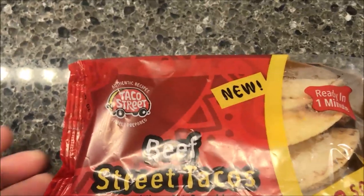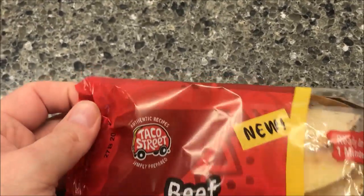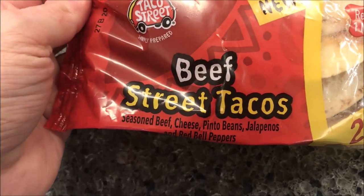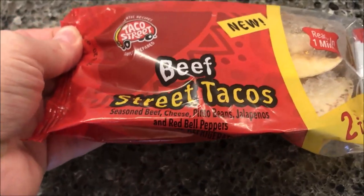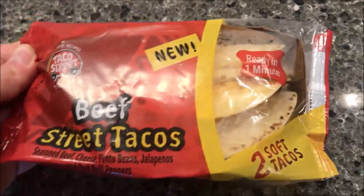Hey guys, welcome to another lunchtime review. Today I'm going to try one of these — the brand is Taco Street. These are beef street tacos. They have seasoned beef, cheese, pinto beans, jalapenos, and red bell peppers. Sounds awesome, and it says they're new — I don't know how new they are, but it says they're new.